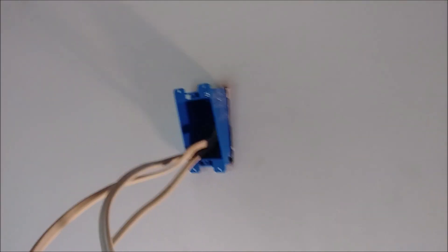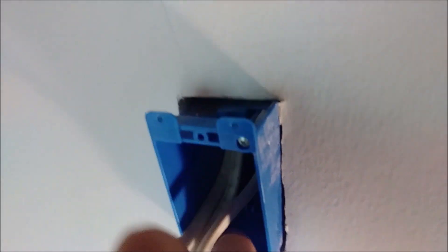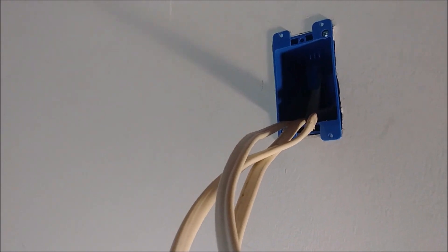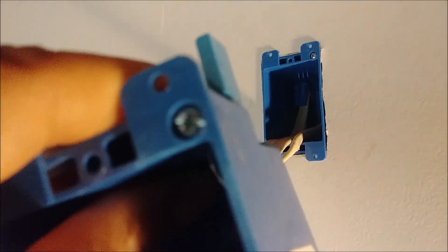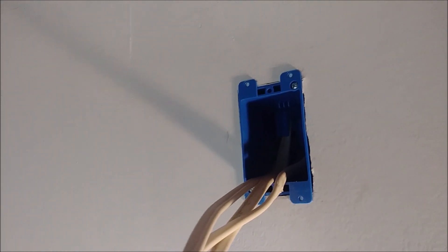I want to talk about this box I have here. There is kind of a handle here, and what I have to do is push it inside. It carries three cables. There is a screw and a handle, and when you drive the screw, it will attach this handle to the drywall. So I'm going to attach this box first to the drywall.